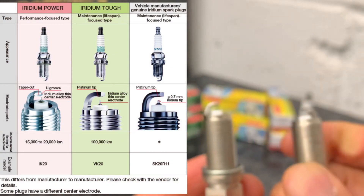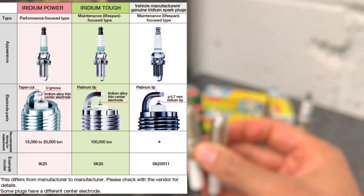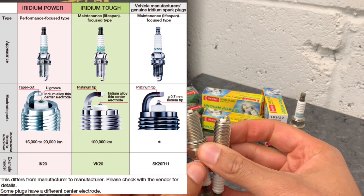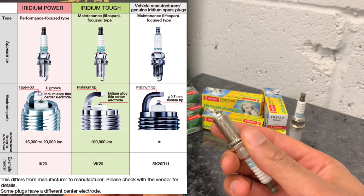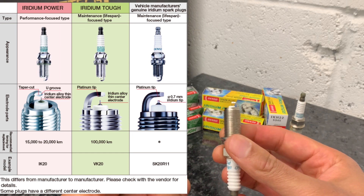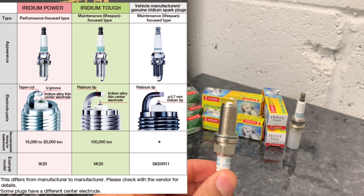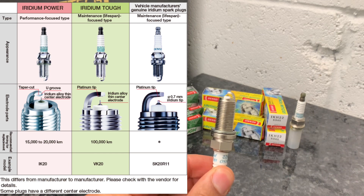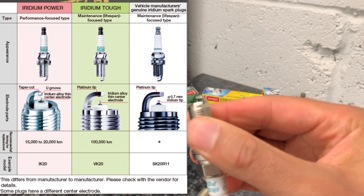In terms of lifespan, the Iridium TUF is rated for up to 100,000 kilometers or around 62,000 miles. The Iridium Power, on the other hand, is only rated between 15 to 20,000 kilometers, which is around 10,000 miles. You really wouldn't want to go any further than that — certainly you'd want to be pulling them out and checking them at that point.